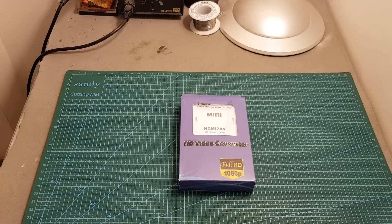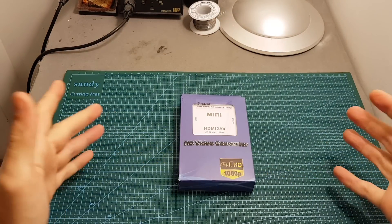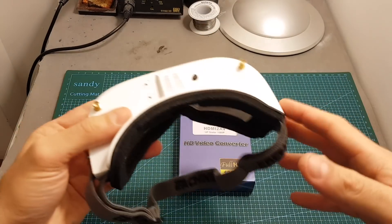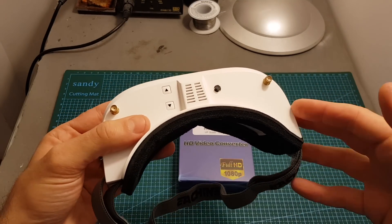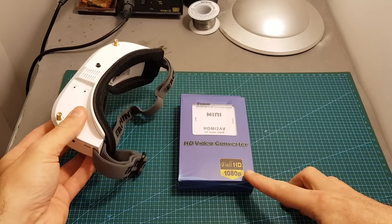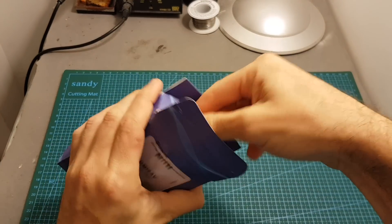Hello guys and welcome back to my channel. Today I'm going to review this accessory that will enable you to connect an HDMI source to the Eachine EV100. It actually works with any product that supports AV in and doesn't have an HDMI input, so if you have other goggles from Skyzone, for example, that don't have any HDMI input, this accessory is going to work for you as well.